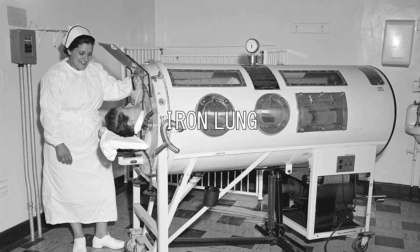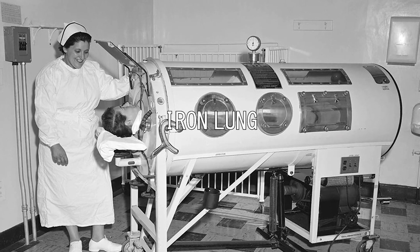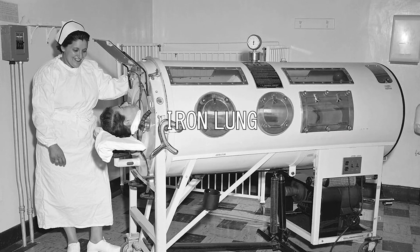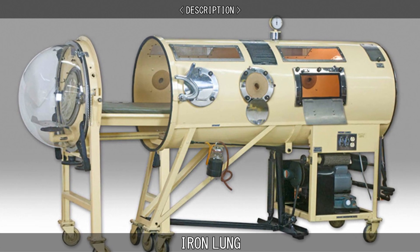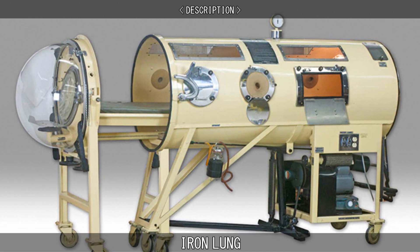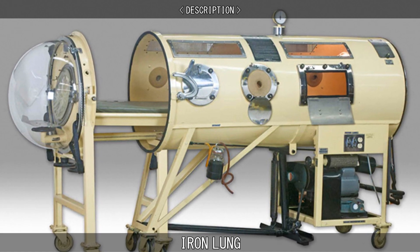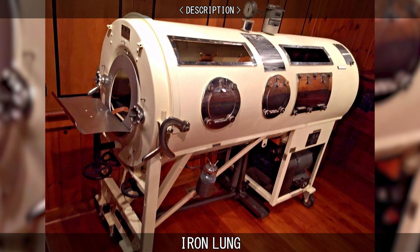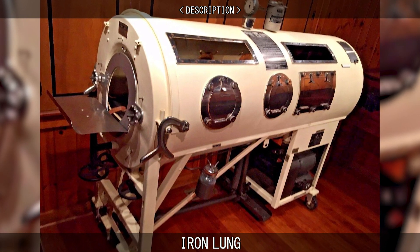An iron lung, also known as a tank ventilator or drinker tank, is a mechanical respirator which encloses most of a person's body and varies the air pressure in the enclosed space to stimulate breathing. It assists breathing when muscle control is lost or the work of breathing exceeds the person's ability. Need for this treatment may result from diseases including polio and botulism and certain poisons.